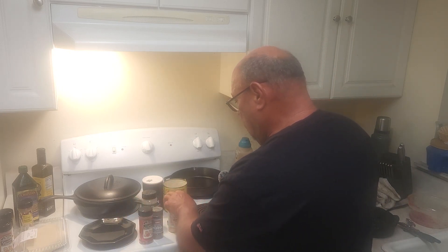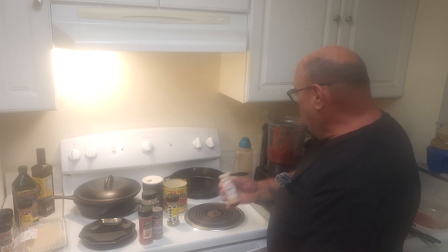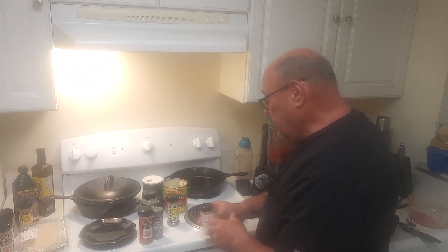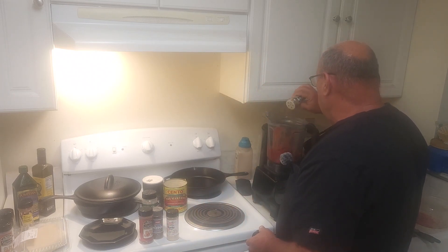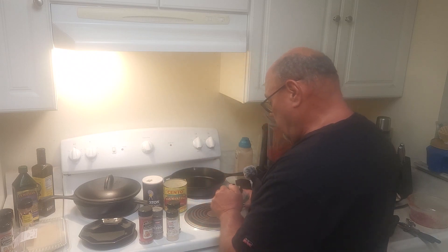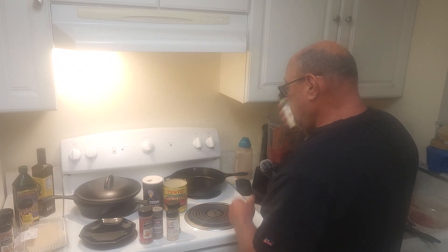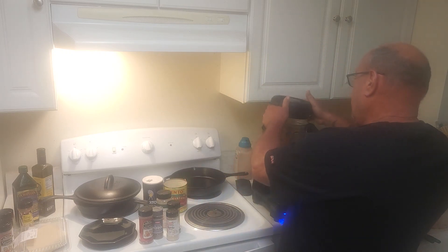That's a little crushed red pepper. A little garlic powder — not a lot because we've got fresh garlic in there. A little oregano. The tomatoes already have basil in them. A little onion powder — not a lot, probably a quarter teaspoon if I had to guess.